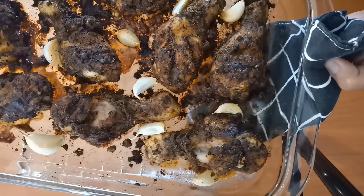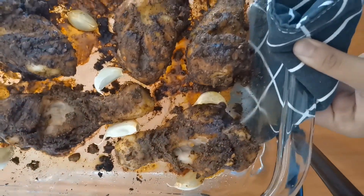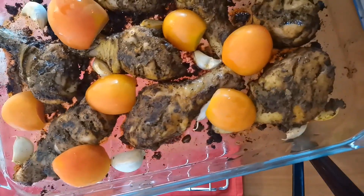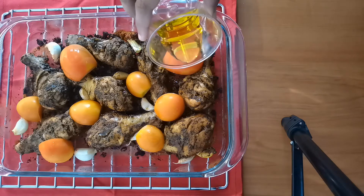This is how it looks after 30 minutes. Careful — it's extremely hot. Cut the tomatoes in half lengthwise, place them carefully, and add two tablespoons of extra virgin olive oil.